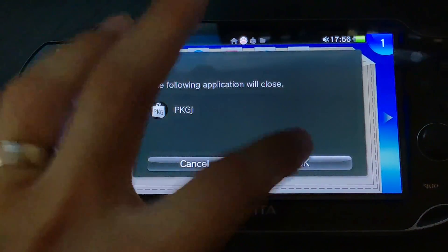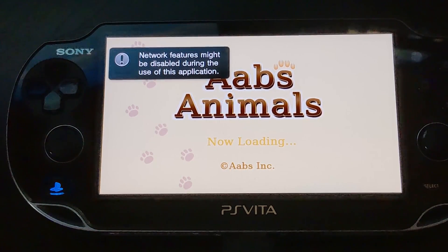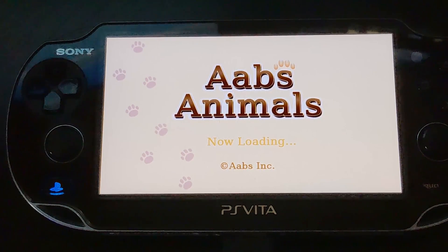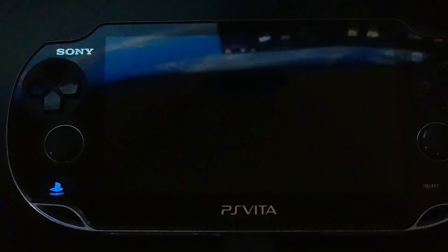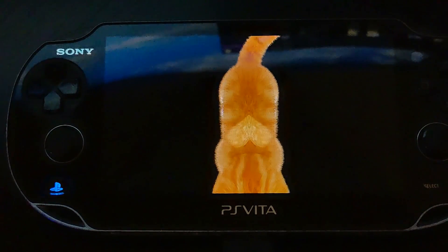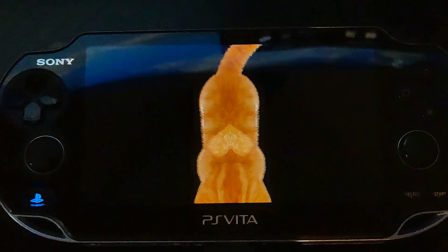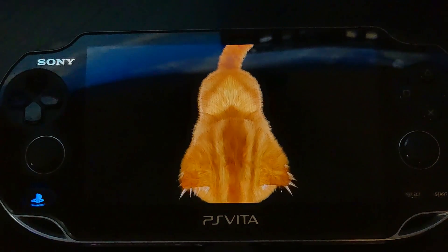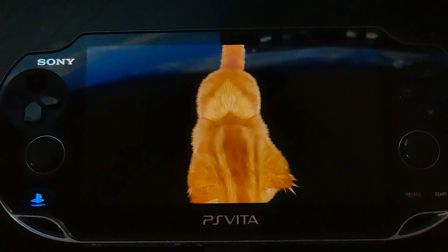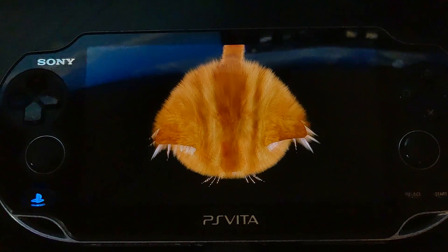And there we go — we can now launch ABS Animals just like any other game. So that's it! If you have any questions on how to install or use PKGJ, feel free to pop me a message. You can also hit us up on the Discord group — there are plenty of channels covering all sorts of emulation content. I look forward to seeing you in the next video!